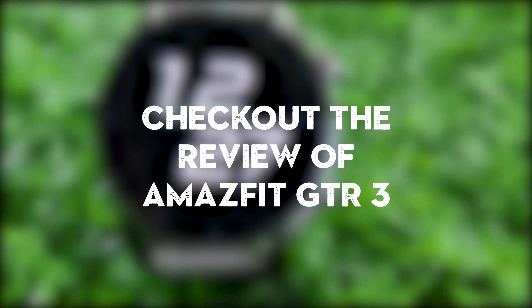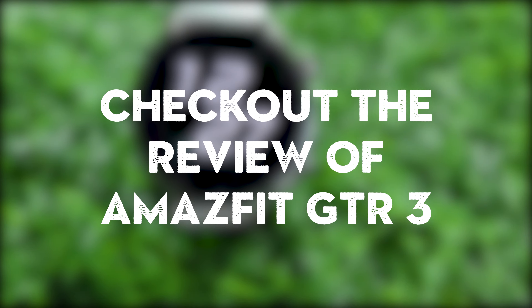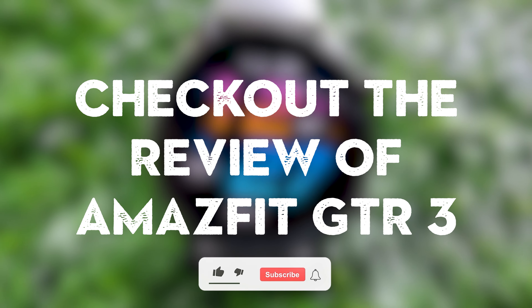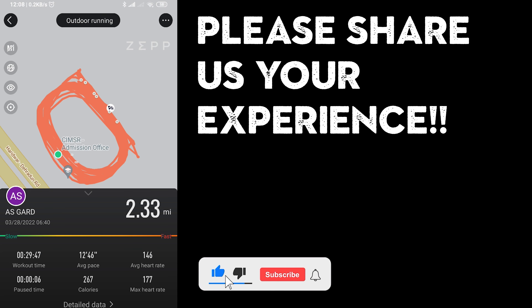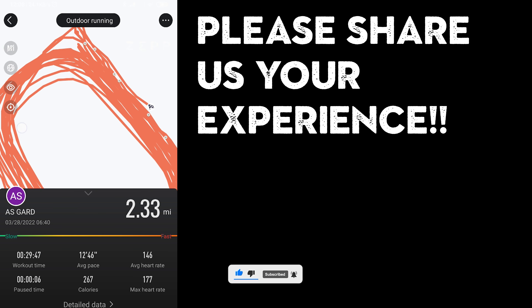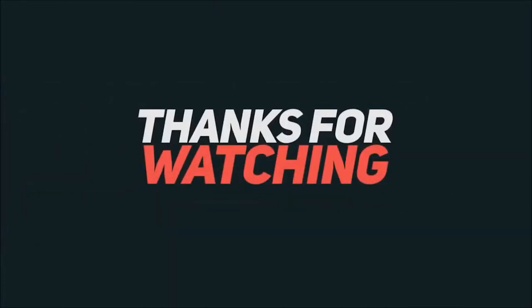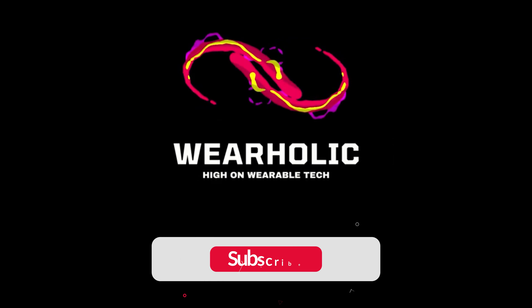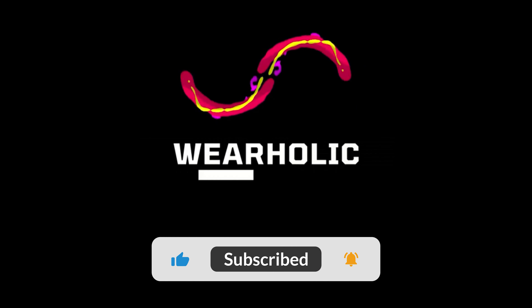I would recommend checking out our in-depth GTR3 review to learn about the accuracy of the other features of the watch. Before I go, I'd like to ask you to share your experience with the Amazfit GTR3 GPS tracking in the comments — I read and reply to all of them. Don't forget to like this video and subscribe to our channel Wearholic for more videos on wearable tech.